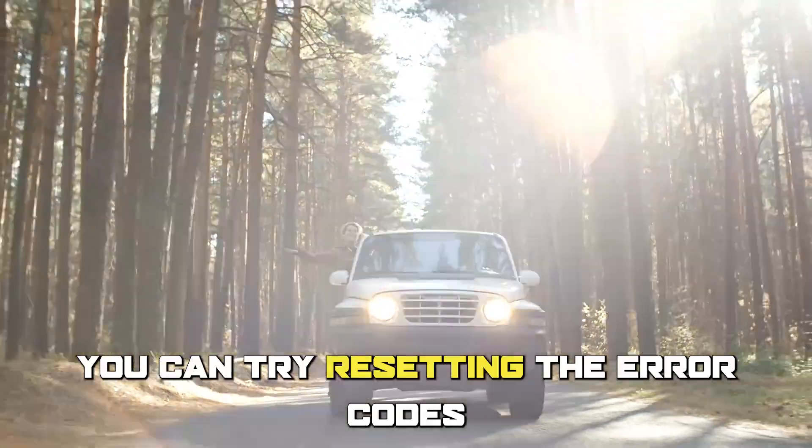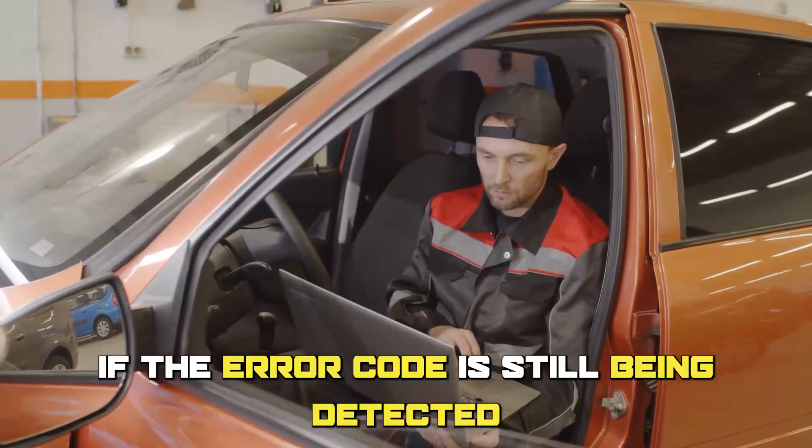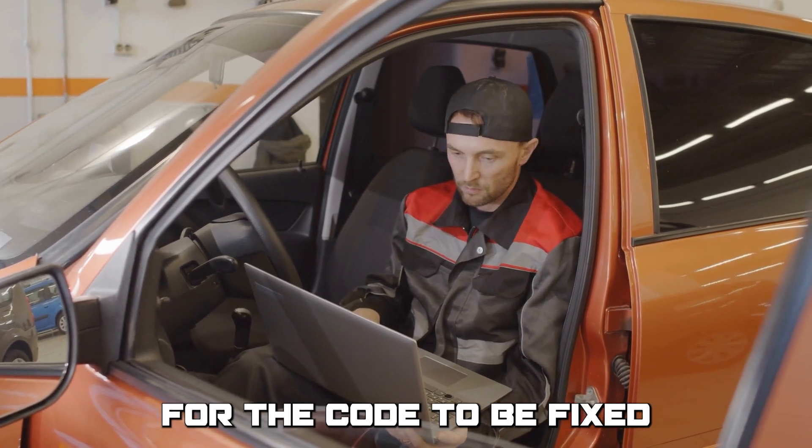Alternatively, you can try resetting the error codes and driving the car for a while. If the error code is still being detected, take the car to the service center for the code to be fixed.